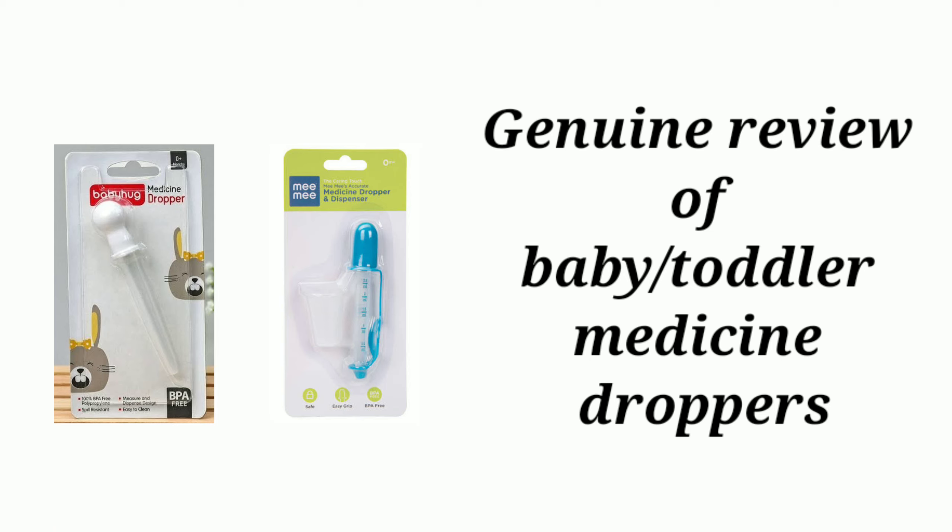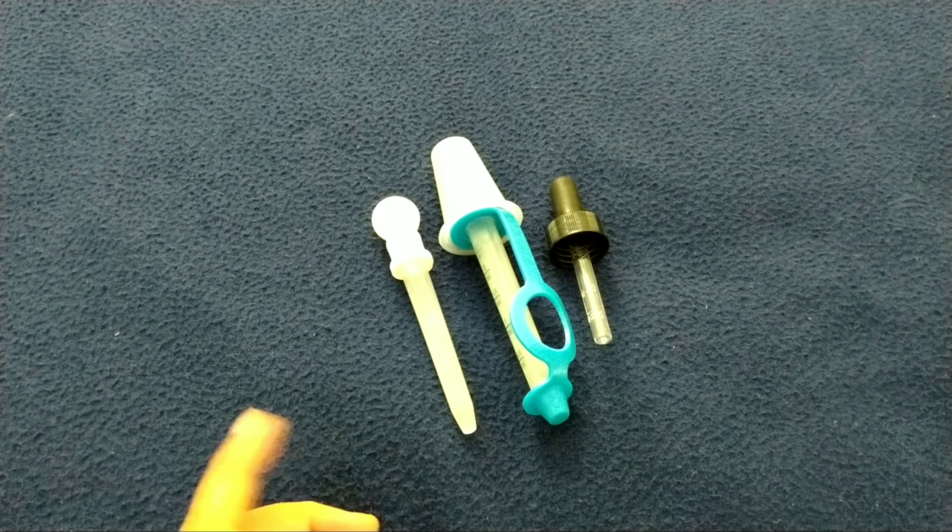Hello viewers! Welcome to my channel. In this video, I am going to show you the best medicine dropper for babies and toddlers. I am going to show you the dropper reviews.